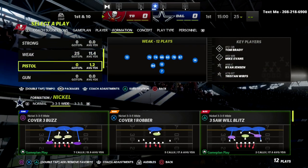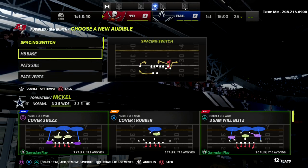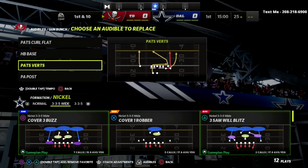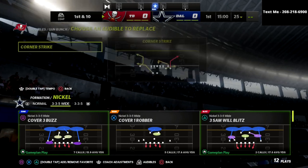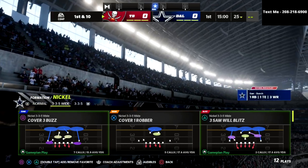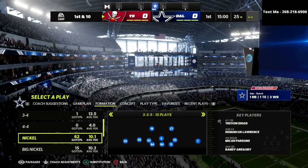In this video I'm going to show you step by step how you can create the best defense in Madden 22. If you're new to the channel, I would encourage you to hit that subscribe button — I upload new videos every single day that can help you become a better Madden player. In this video we are talking about the 46 playbook, focusing in on the nickel 335 and the nickel 335 wide.